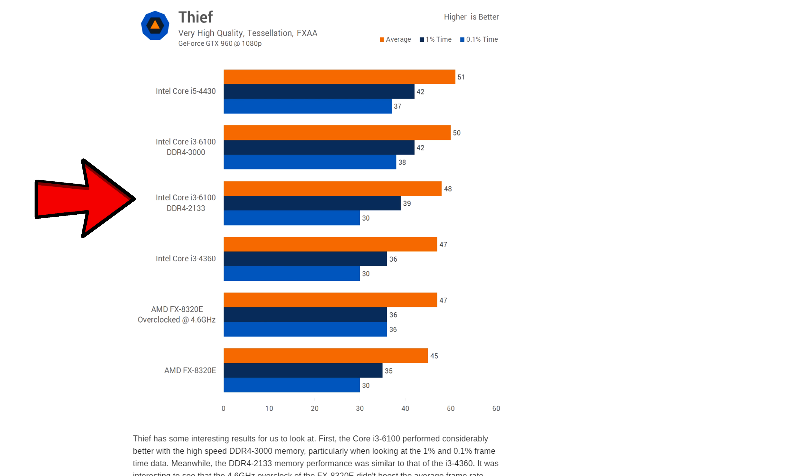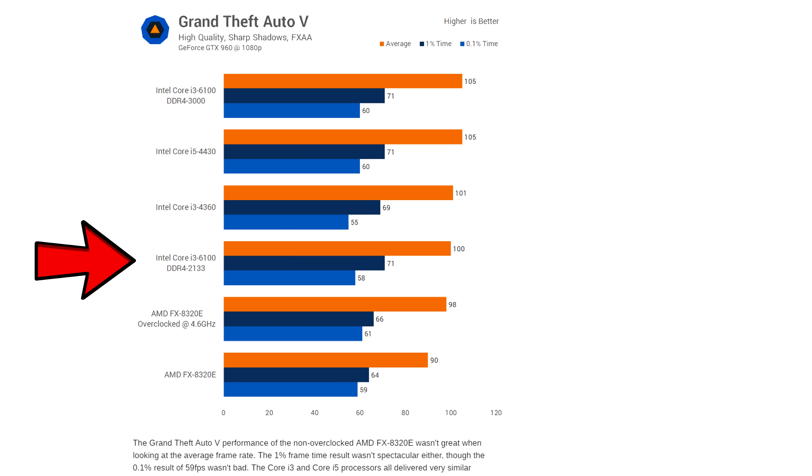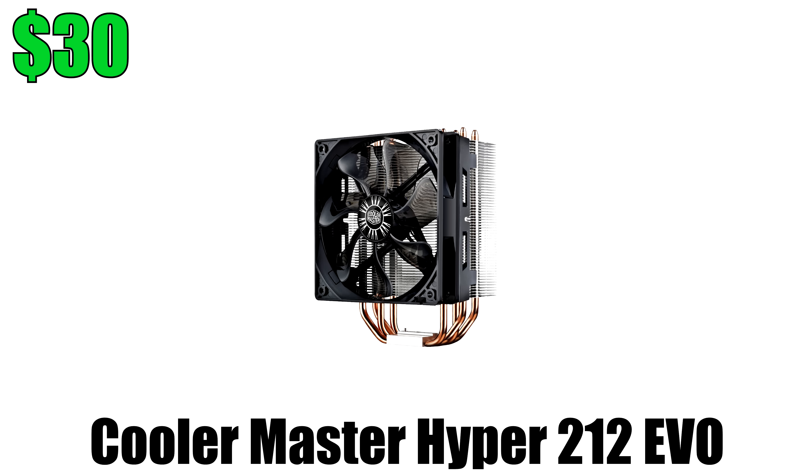In fact, the 6100 shows similar performance compared to the FX8320E which has 8 cores and even the i5-4430. In some cases the 6100 actually performed better. I did pick up a cooler just to keep the fan noise down and overall cooler temps, but it is optional and not required since you can't even overclock the CPU.